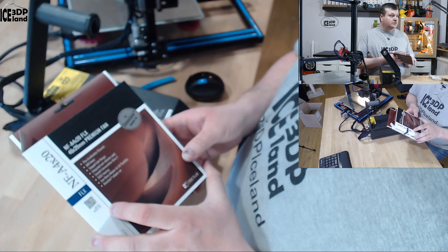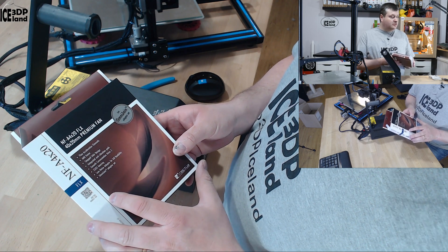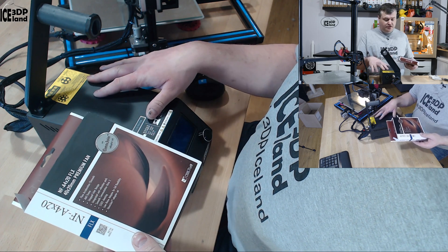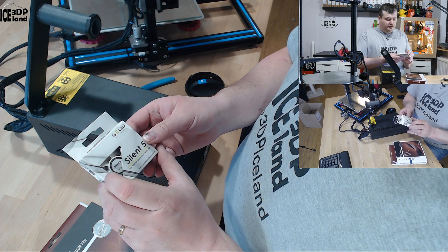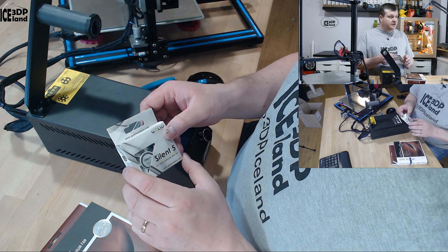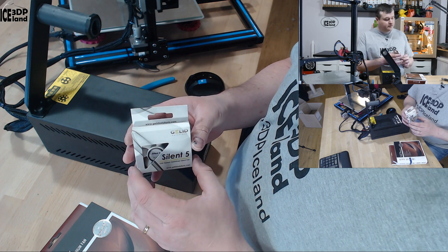The fans I've got are a Noctua fan that is 40x20mm, and that fan is on the exhaust end of the control box that pulls air out of the box. And from Gelid Solutions I have the Silent 5, which is placed in the middle of the control box to circulate air for the controllers. So those are the two fans I got for this project.